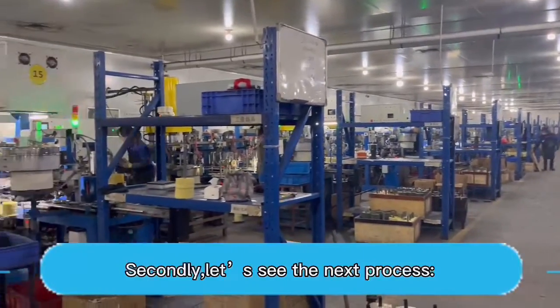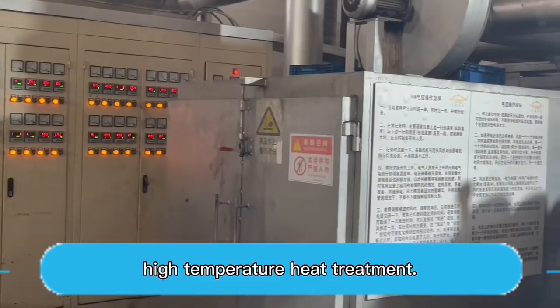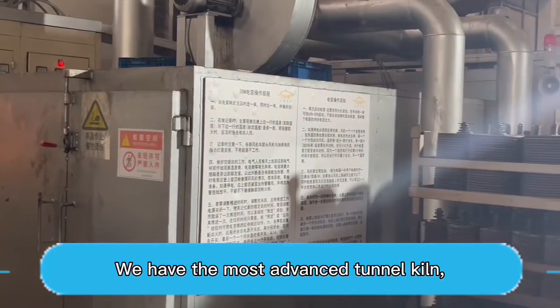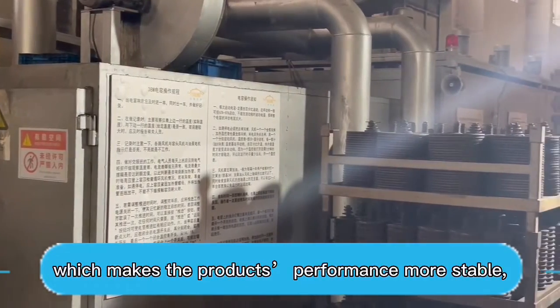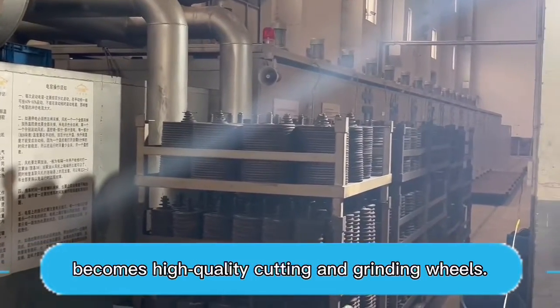Secondly, let's see the next process: high-temperature heat treatment. We have the most advanced kiln, which makes the product's performance more stable, resulting in high-quality cutting and grinding wheels.